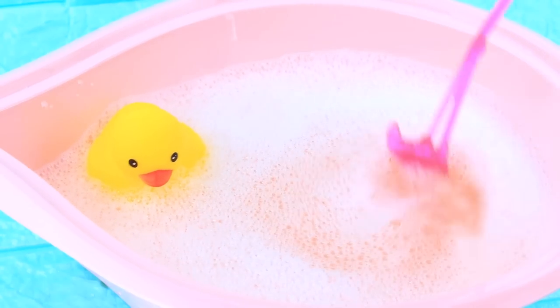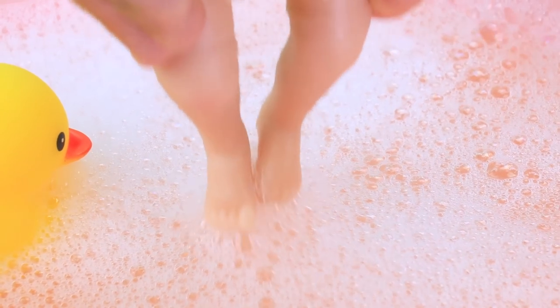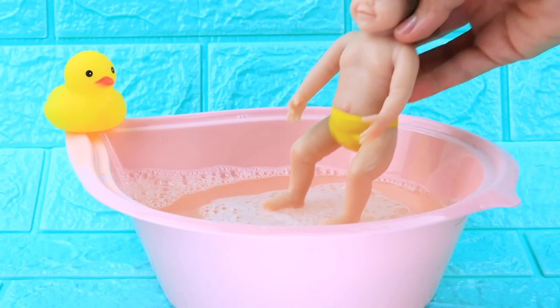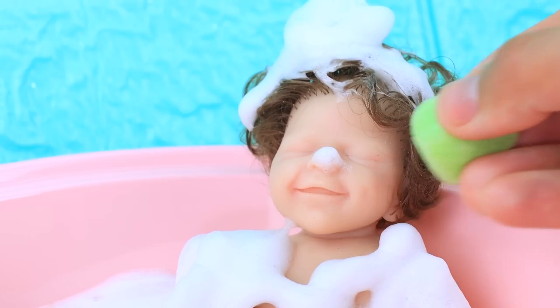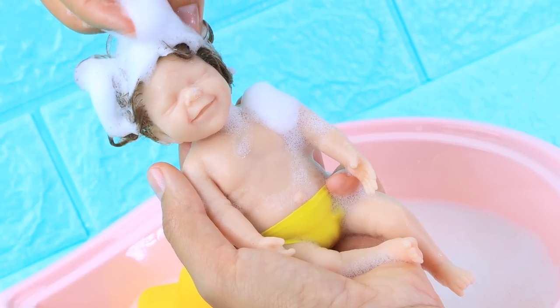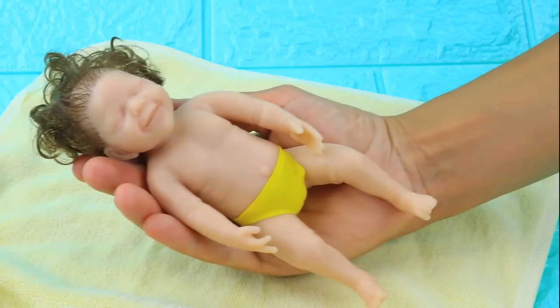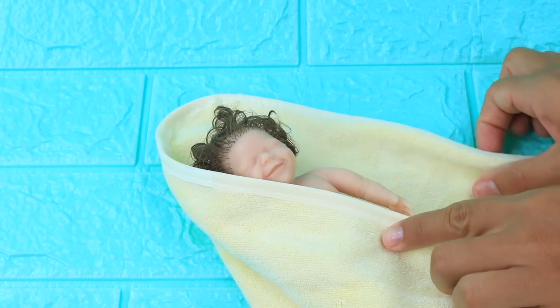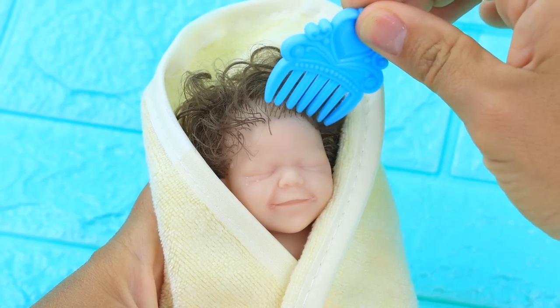Let's fill the bath. Add foam. Shake the bubbles well. How's the water? Is it warm? Great! This soft washcloth will give even more foam. Rinse the hair thoroughly. It doesn't sting your eyes. Hide in a towel after bathing. Are the curls a mess? No problem! Thank you!